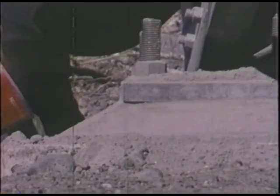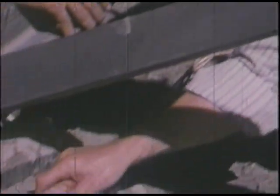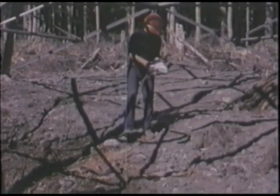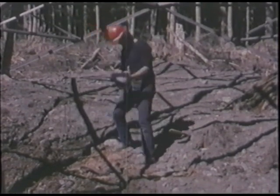Immediately following the erection of a tower, ground crews place a mix of cement and sand around the base plate to prevent any winter ice buildup between the tower base and the precast. Protection of the environment is also uppermost in Ericsson's plans — workmen seed the tower site with the natural ground cover that was there before the work began, to aid plant growth.